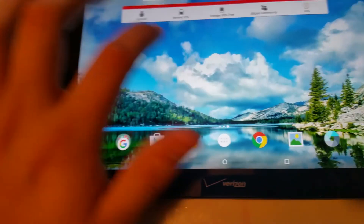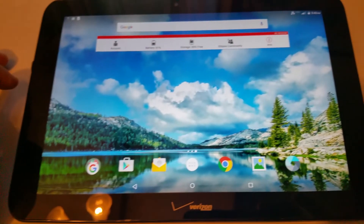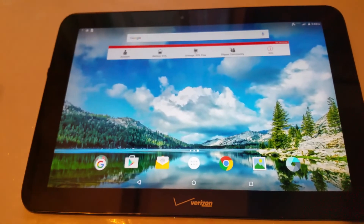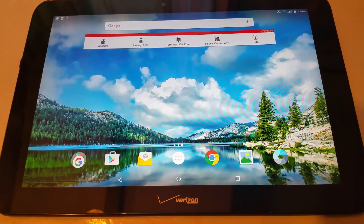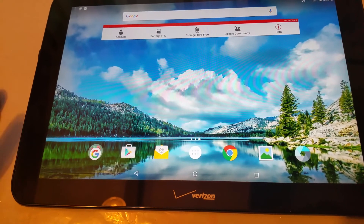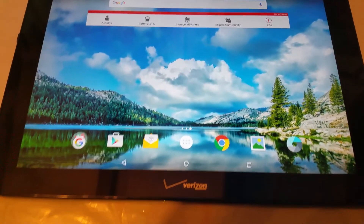So let me know what you guys think. If anybody else picked it up or if anybody is looking for a tablet — as of today for Cyber Monday, Verizon still has that deal. So if anybody that does have Verizon is looking for a tablet, I recommend it for the price. Let me know what you guys think, give me a like if you liked the video and the tablet, comment, subscribe, and I'll see you guys in my next video.